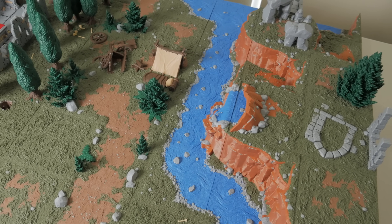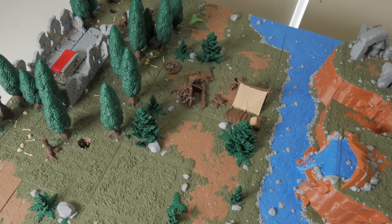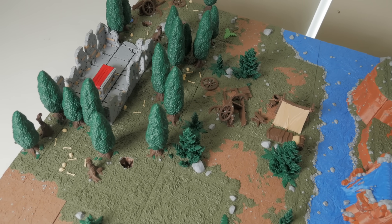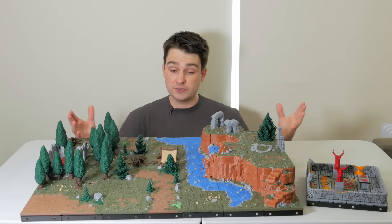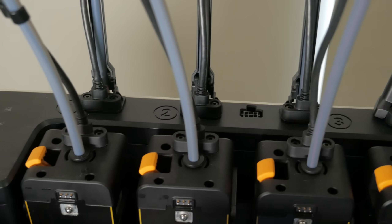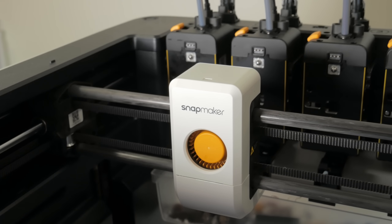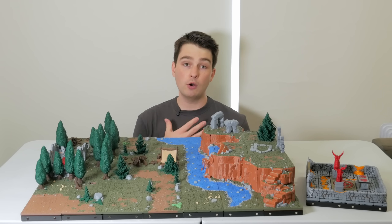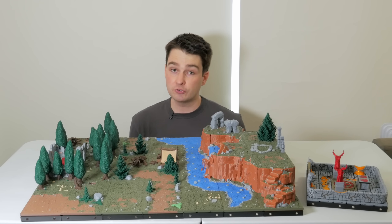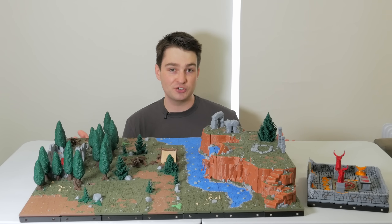So there it is — over 250 hours of printing on the Snapmaker U1, a huge map ready to hit the game table, all in full multicolour PLA. This is what I want from multicolour FDM, and I'm super excited that the hardware is finally ready to pull it off. Of course a machine like this has a ton of uses, but in our hobby specifically, if painting terrain is always something that you've skipped, multicolour printing like this is a game changer.